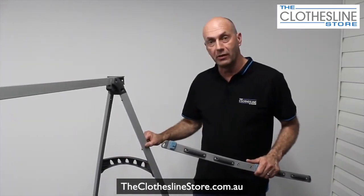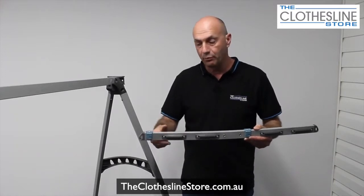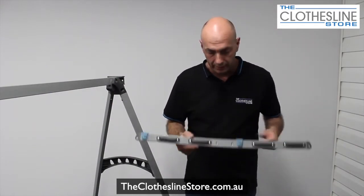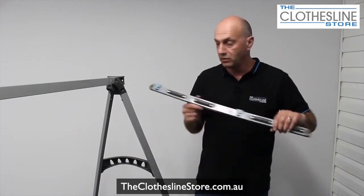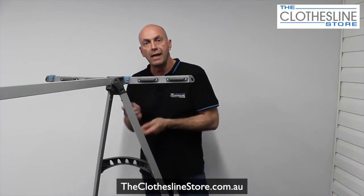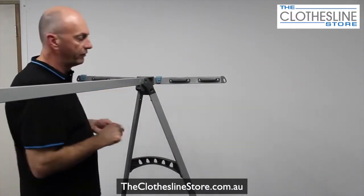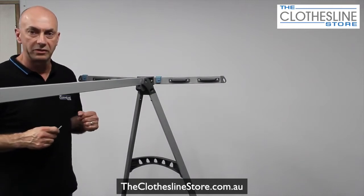We've put the cross brace on and the clothesline is nice and firm. The next step is the cross arm — the clothesline has two of these, one each end. The arm is like a banana shape, and it's really important that the banana faces upwards and the teardrops on the end face down, because this is where you put your coat hangers through. This will ensure you assemble the clothesline correctly. We get two bolts from the bolt kit, use the Allen key, and put them onto this area by inserting into the bracket, lining up the two holes, putting in the screw, and tightening up. Do both sides and make sure they're nice and tight before moving on.